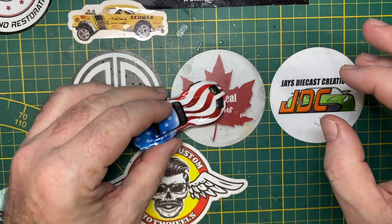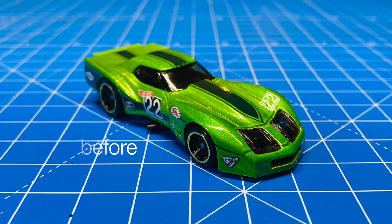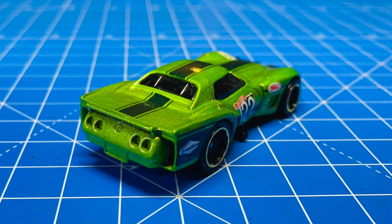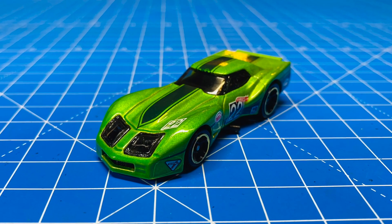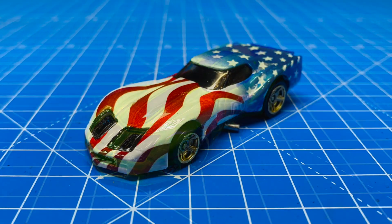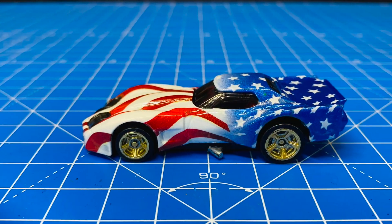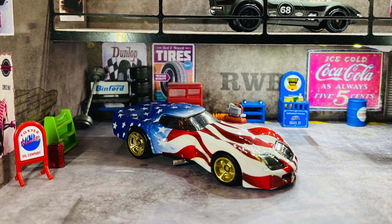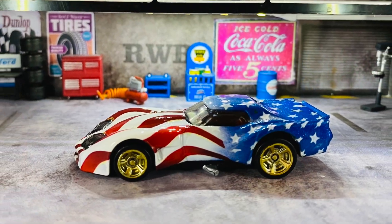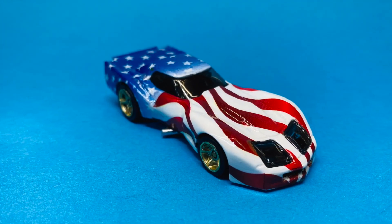I'd love you to make a respectful comment below and tell me what you think of the Greenwood Corvette, what you might have done or done differently. Be sure to watch this 4th of July for all of the different builds coming out for the Three Blind Mice Parade. I'll leave you with a couple of glamour shots in the garage diorama and on top of an appropriately blue background.